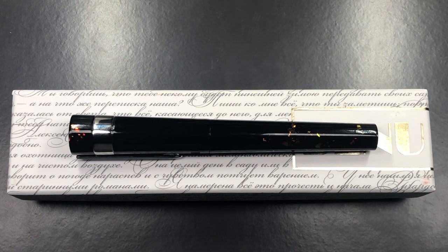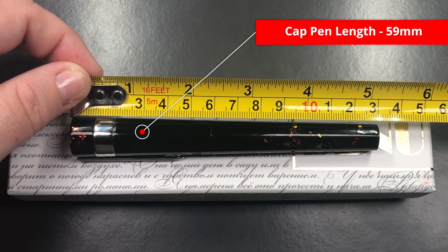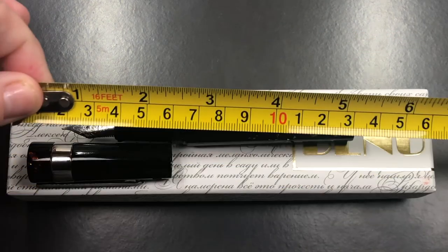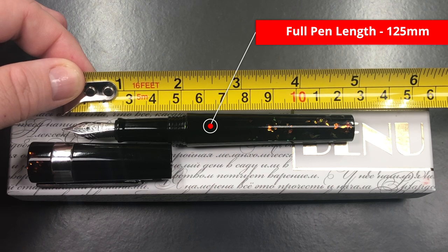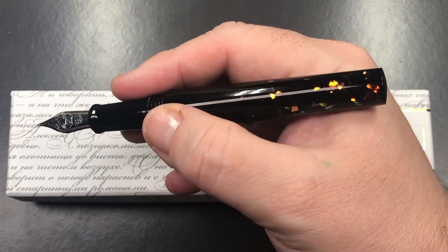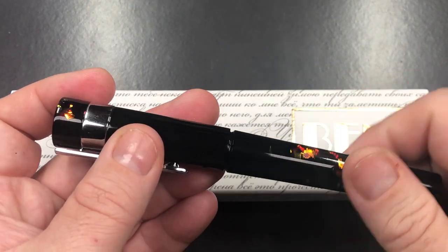Let's do a size check, a weight check, a pen comparison, and then a writing sample. The length of the pen is 130 millimeters. The length of the cap is about 59 millimeters. I'll try to make sure that doesn't roll off because it is a cylindrical pen. The length of the body is about 125 millimeters. It's not what I would call an oversized pen, but still a decent size. If I hold it up near the threads it gets a little short, but I could post the cap.